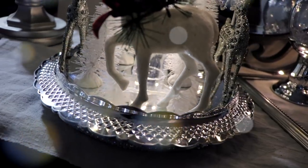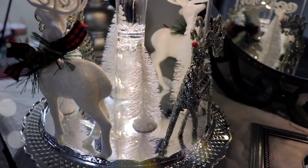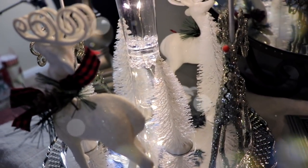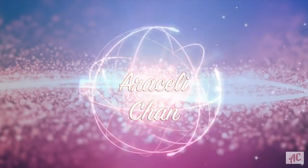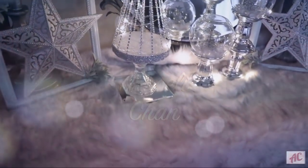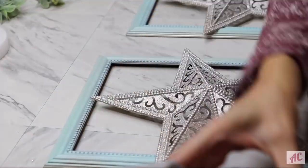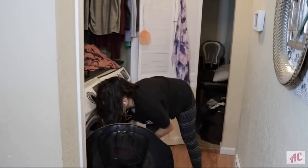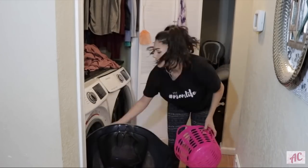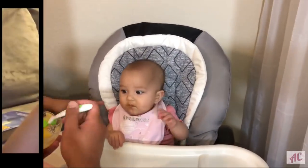Hi guys, welcome back to my channel! In today's video we're going to do the very last Christmas DIY of 2018 — I'm going to show you guys how to make this Dollar Tree Christmas carousel. If this is your first time here, my name is Aricelli. I do a ton of DIYs, cleaning videos, day in the life videos, time with my family, cooking videos, vlogs, etc.